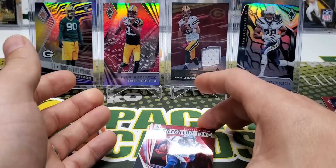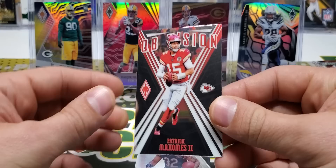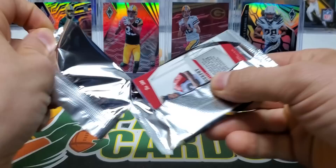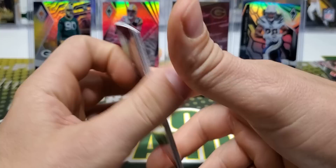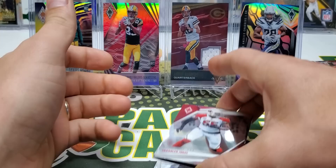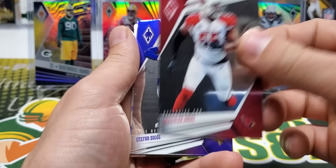We got Zeke. A nice Catching Fire insert of DeAndre Hopkins - that's 87, a good number out of 299. Patrick Mahomes, Quarterback Vision. And David Montgomery rookie. Panini has a really solid knack of putting players on the box right around when the product comes out - we got Marcus Mariota on this one, and he just got benched for Ryan Tannehill. Andrew Luck had a product come out right after he retired. Chandler Jones, Stephon Diggs.